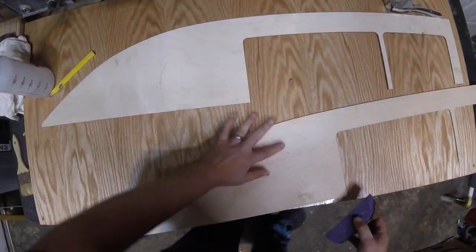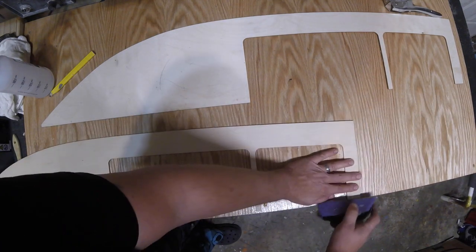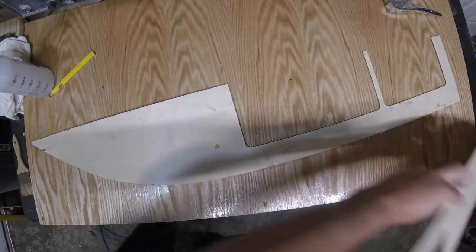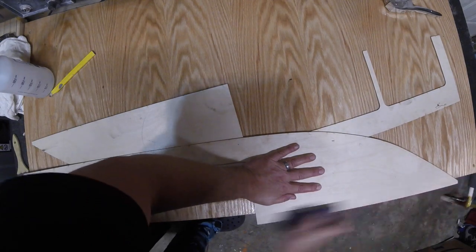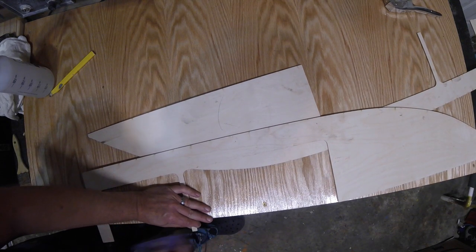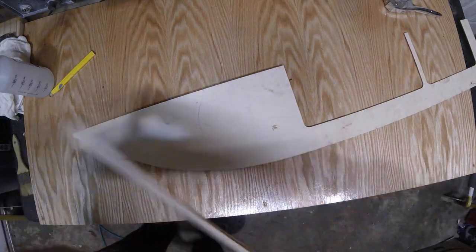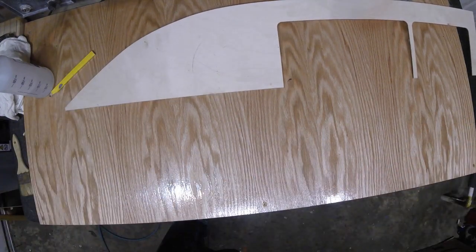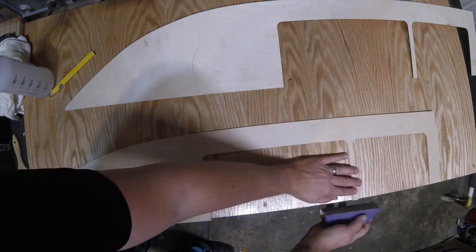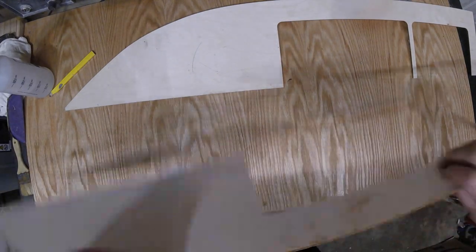Flip it back over, same thing on the other side. Also, take off that laser edge — any little nubs that are on there. When you have the laser edge on the wood — the laser burn — it makes it harder for the epoxy to soak in and really get going.